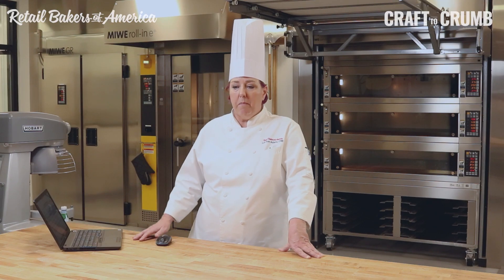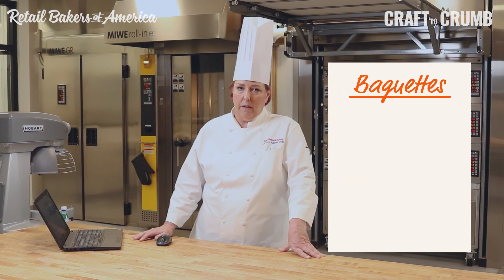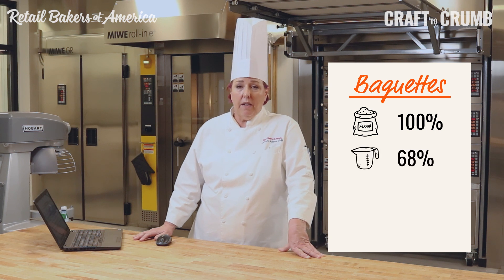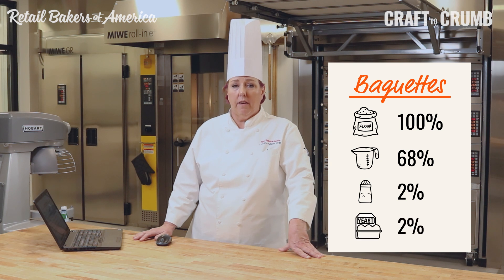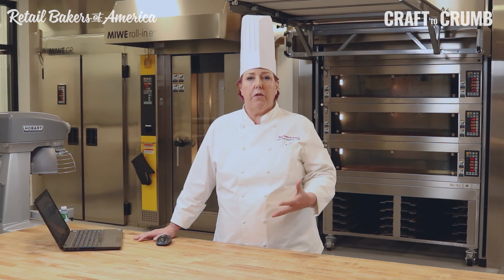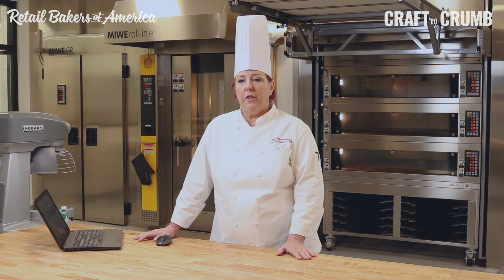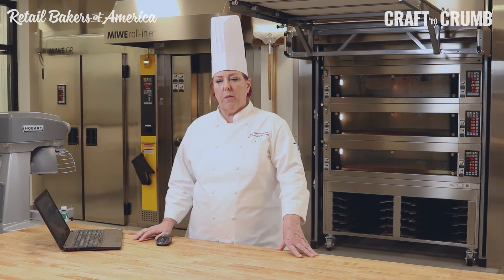If we take bread, for example — the baguette we made — flour is always 100%. It's pretty standard to have your water at 68%, salt at 2%, and fresh yeast at 2%. Once you know these things, whether it's a big recipe or a small recipe, you can start talking and understanding from a set point. It standardizes your recipes.